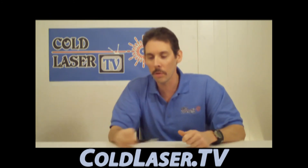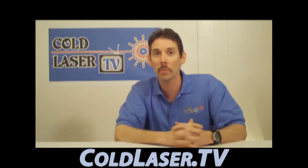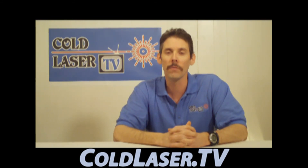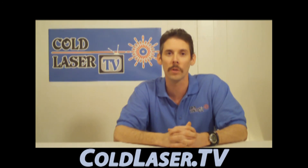So that, ladies and gentlemen, is how we use proper laser technique. I hope you got some good information out of this, and I hope you will tune in for future episodes of ColdLaser.TV. Thank you and have a terrific day.